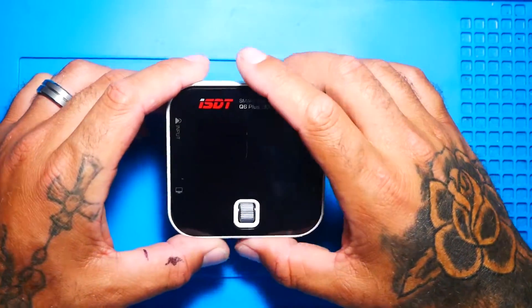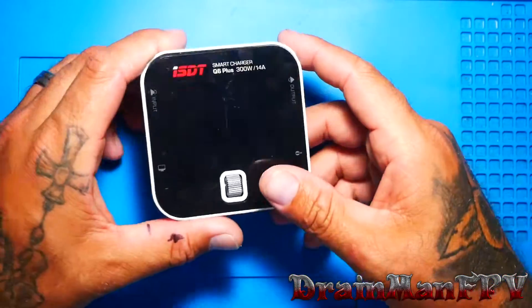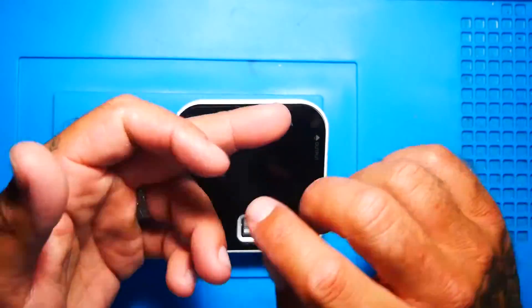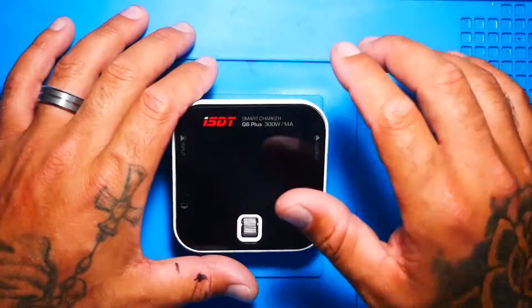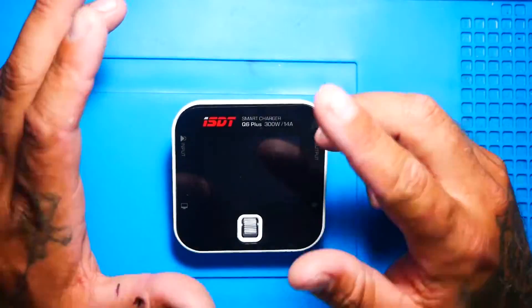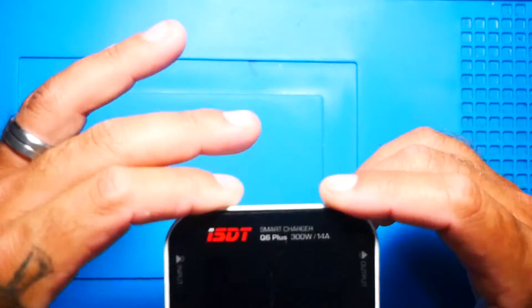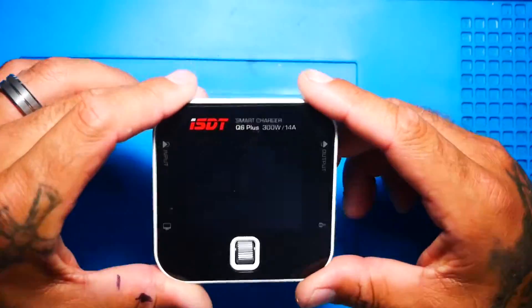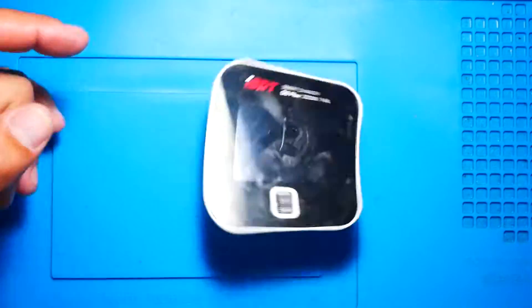Hey Pilots, Drainman here. Today I got a very special video. We fly FPV drones, we build them, we crash them, we solder on them, we wire them, we program them, we do all kinds of fancy schmancy stuff. But what about when our charger goes down? Our charger is very prevalent to flying and building drones. So today we're gonna learn how to fix this guy when it's giving you this problem.